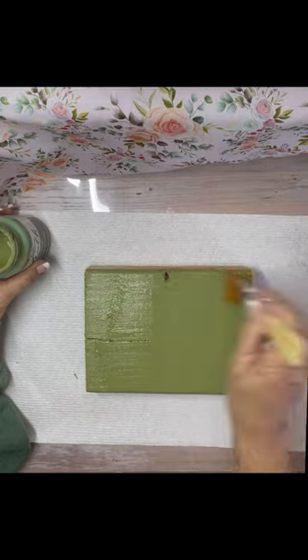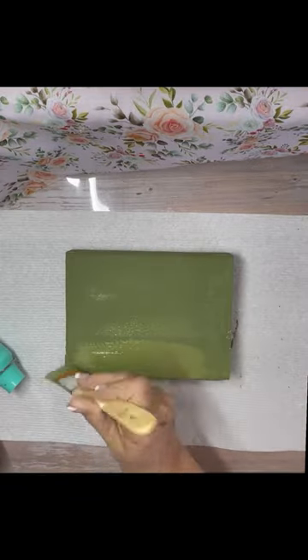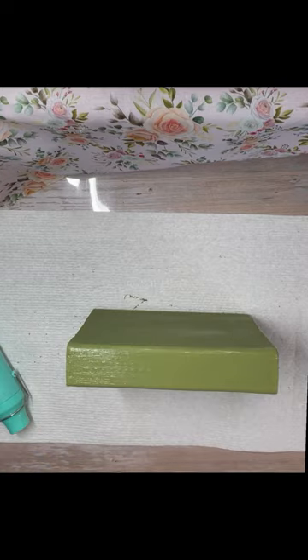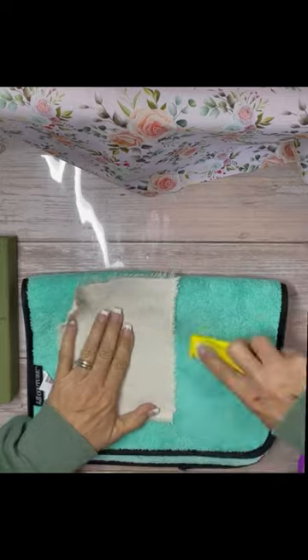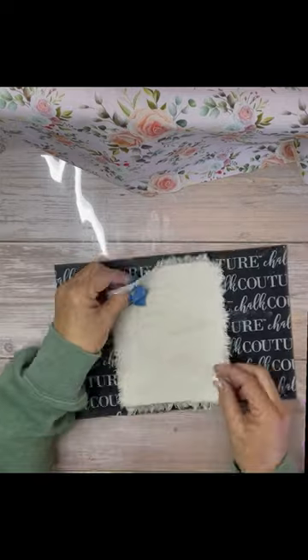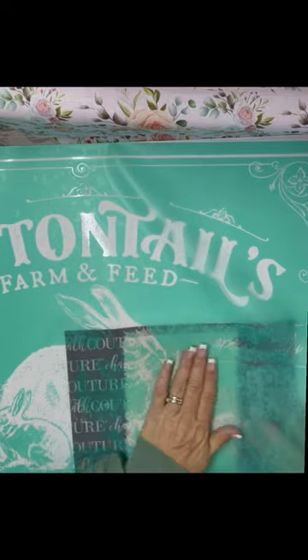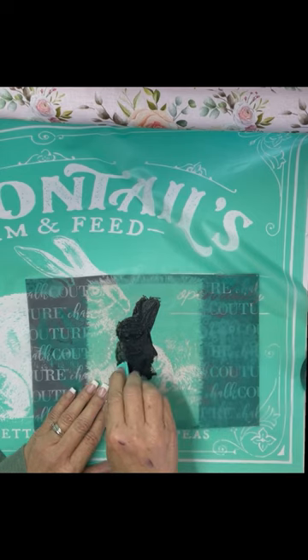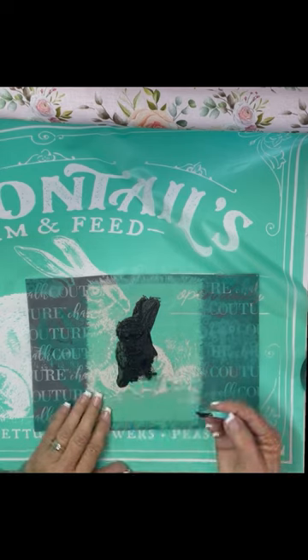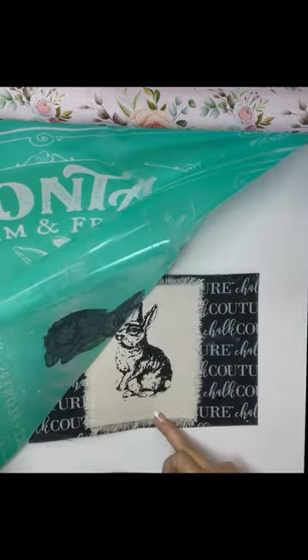One of my favorite fabrics to craft with is paint drop cloth. I took this piece of scrap wood and took two coats to paint it with Spanish moss Folk Art paint. I took a piece of paint cloth and put one bunny from this very large transfer on here. I do have a project later this week with the whole transfer, so make sure you're following me so you can see that.